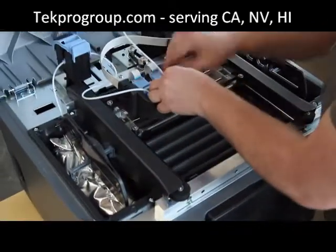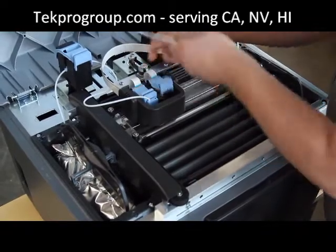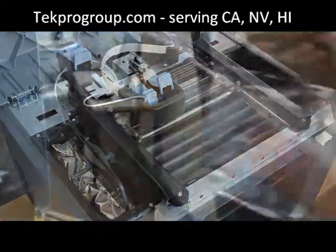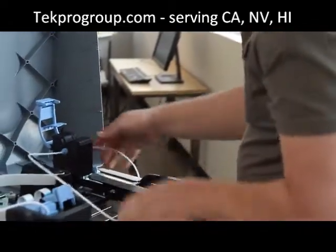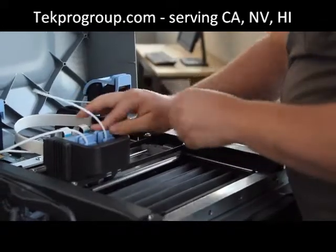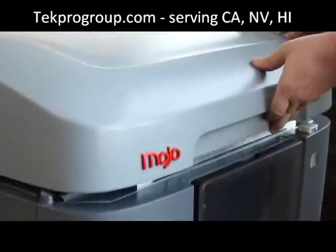Mojo uses our new QuickPak print engine with a snap-in printhead that's as simple to use and quick to change as an inkjet cartridge. And each spool has 80 cubic inches of material, so you'll be changing material cartridges less often and you'll have more uninterrupted printing.